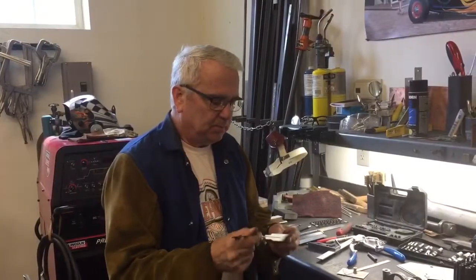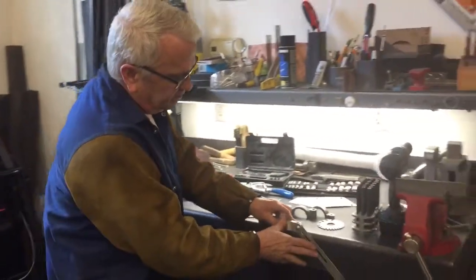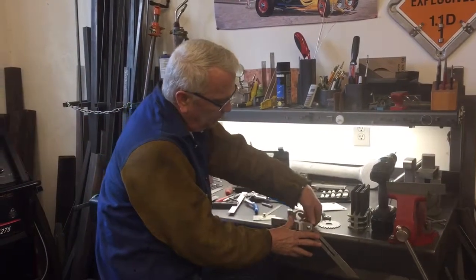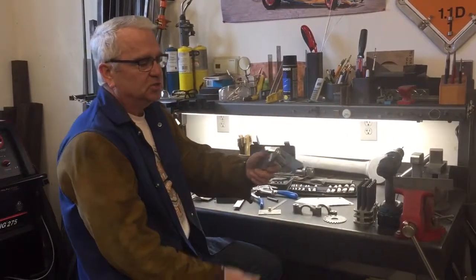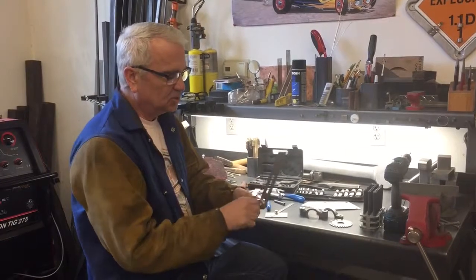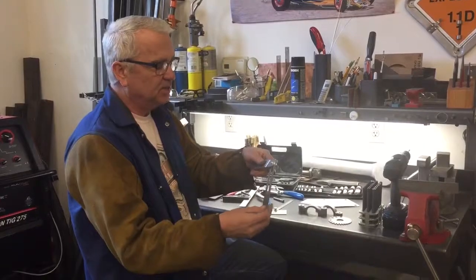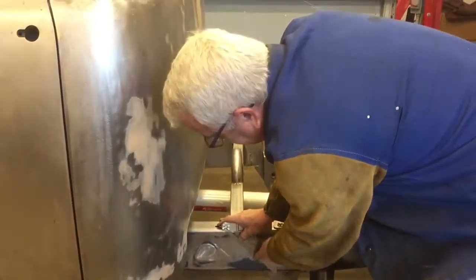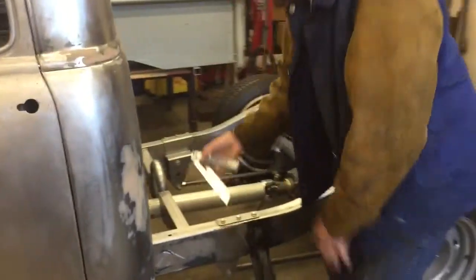An adjustable angle finder — mostly used in woodworking, but I use it in metalworking a lot. It lets you find the angle on something, like the exhaust manifold angle for building an exhaust system. Lay it on the frame, figure out where you want it, tighten the wing nut, then transfer that angle to the chop saw and your cut will match. Get the bigger ones — the large size covers a full frame section, whereas the short one doesn't give you enough coverage for accurate angle transfers.